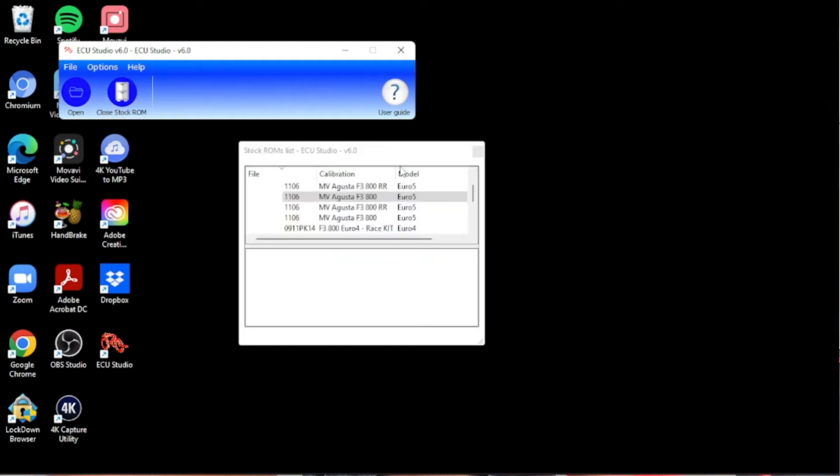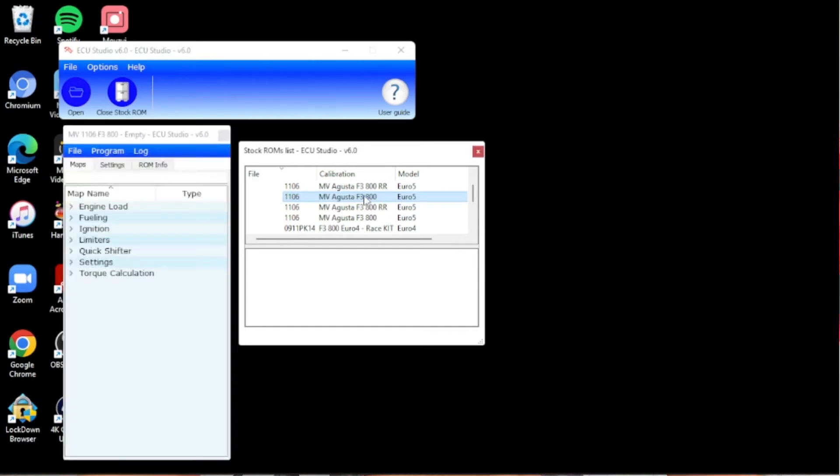Check the settings, then the ROM for any features you want to change. We're just going to put it on the base one — the 800. You can see it comes up with a bunch of all your different options. Connect the ECU interface to the bike, turn the ignition on. Next, in the ROM window menu — it should be this one right here — select Program, select Flash, Flash Window.